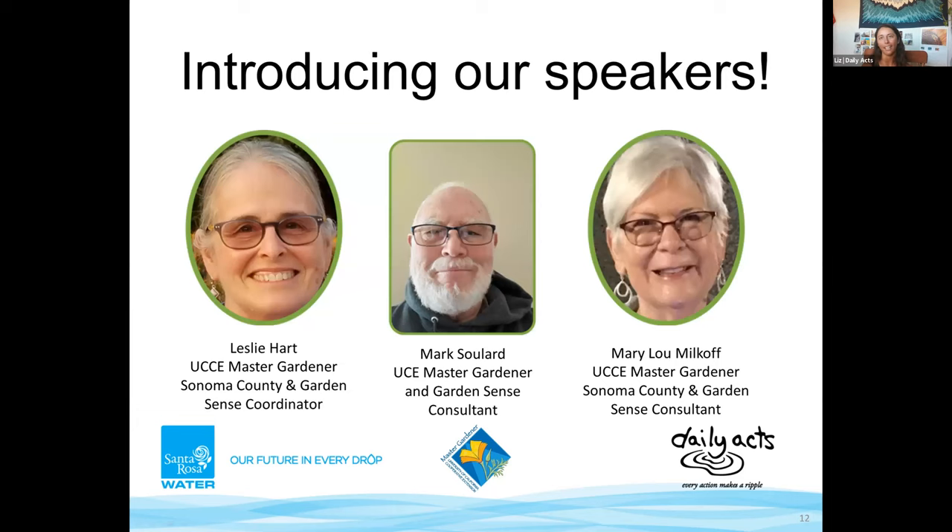Without further ado, I want to give a brief introduction to our phenomenal experts. Leslie has lived and gardened in Sonoma County for almost 30 years. After living in Canada, Australia, and other parts of the US, she discovered irrigation along with deer and gophers. She now lives in Penn Grove, incorporating native and water-wise plants and growing vegetables year-round. Retired after many years teaching high school chemistry, Leslie has been a Master Gardener and Garden Sense consultant since 2017.